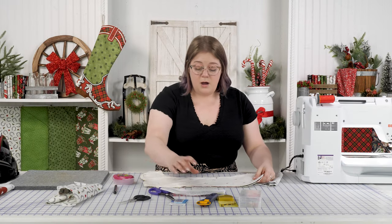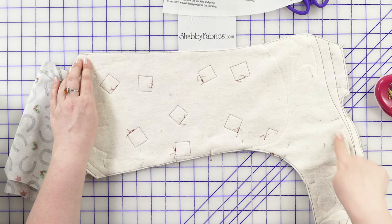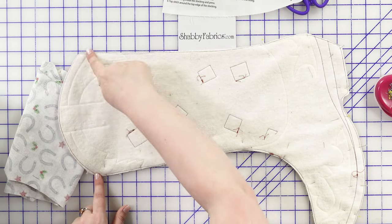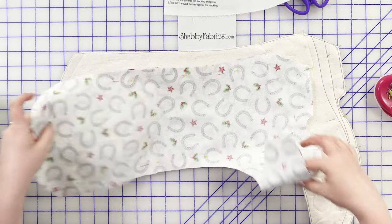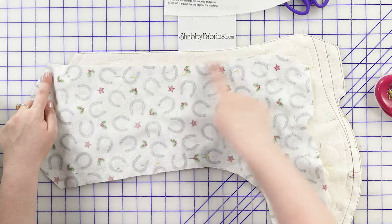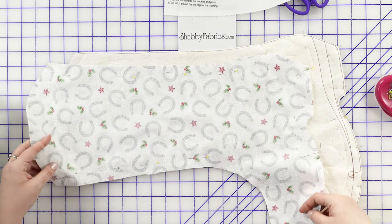On the quilted portion, we're going to sew with a quarter inch seam all the way around the entire perimeter, leaving the curved top edge open. On the lining, we'll sew all the way around the edge leaving the curved top open and a four inch section at the bottom for turning.